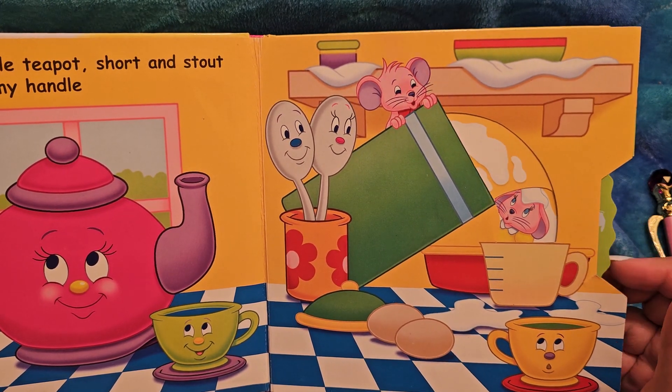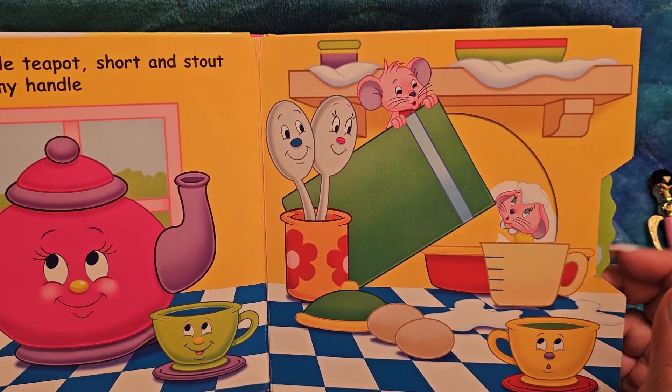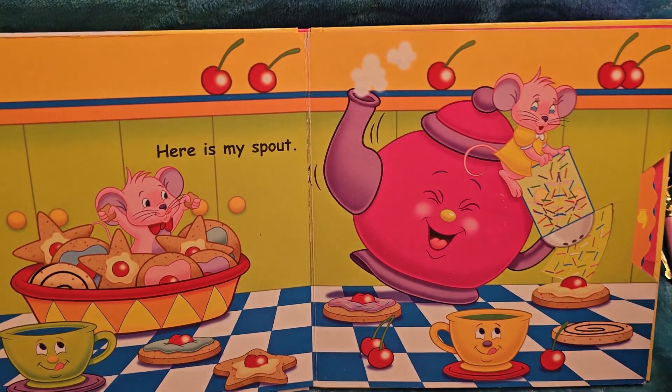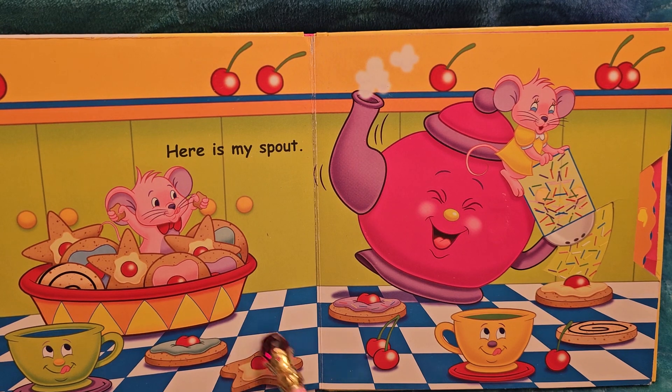Oh my goodness, oh no — it's falling all over the little mousey! That's why he looks like that, huh? So silly. Look at all the cookies — yay, they made cookies! This one's a star.